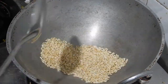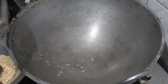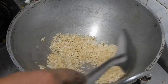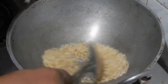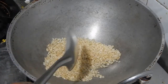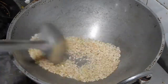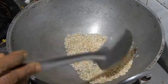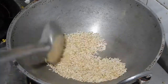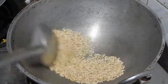Now it is in the right stage, take it out from the kadai. I am going to dry roast the next batch. Repeat the same process for the next two batches also.